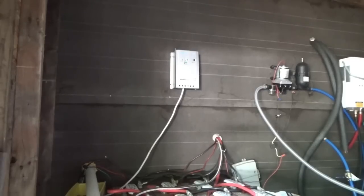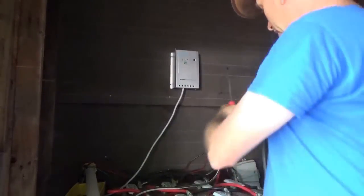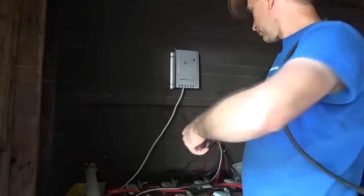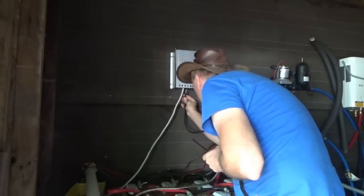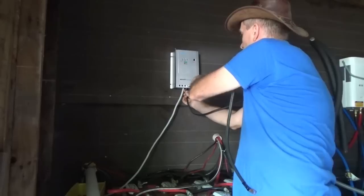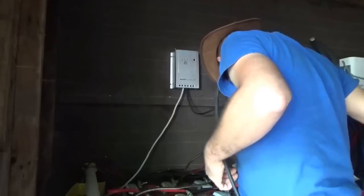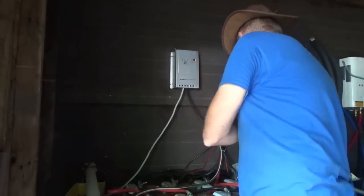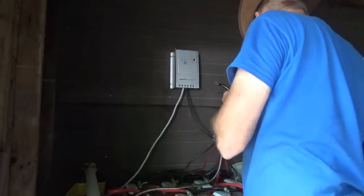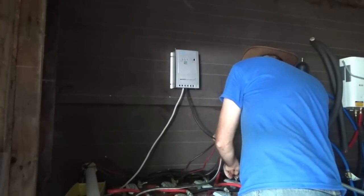I'll put the charge controller in a waterproof housing. Prepper Nurse had this in an unheated shed — or maybe heated, I'm not sure — but my thinking is that many people have their solar charge controller in a shed or outdoor environment. This is my battery shed and it's well ventilated, so there's no worry about gases rising up and being ignited by the charge controller, thanks to the ample ventilation in here.